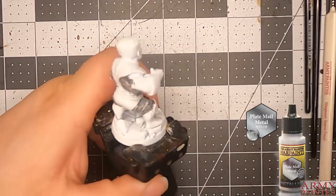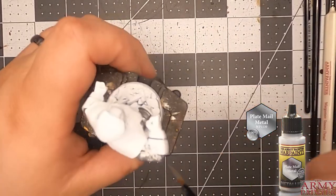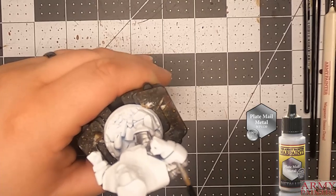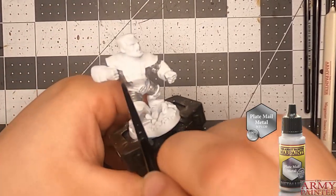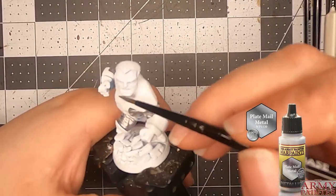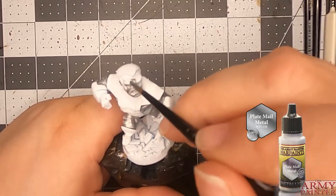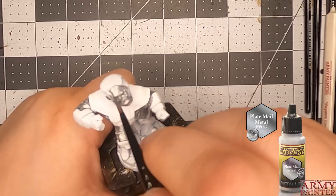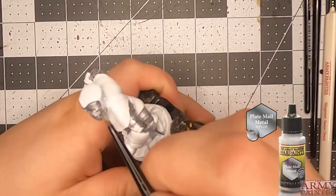I started off with Plate Mail, actually, and not Shining Silver. You'll see later on that I actually do use Shining Silver for the highlighting part. But for his base coat, it is going to be Plate Mail. And he is everywhere metal, so it takes some time to get all the little nooks and crannies.